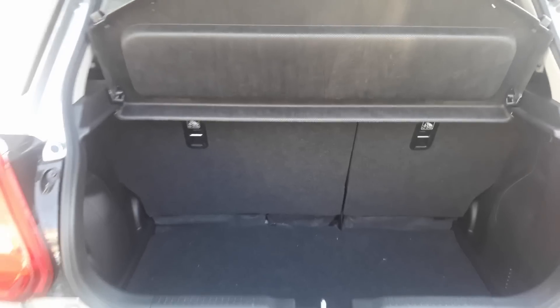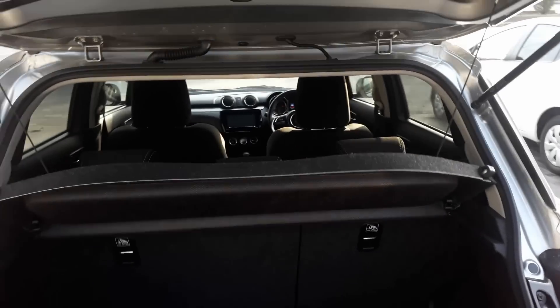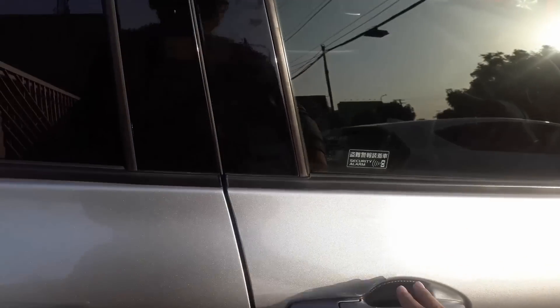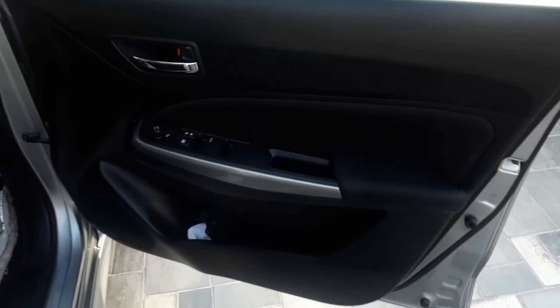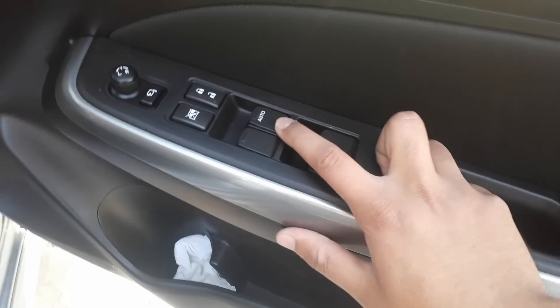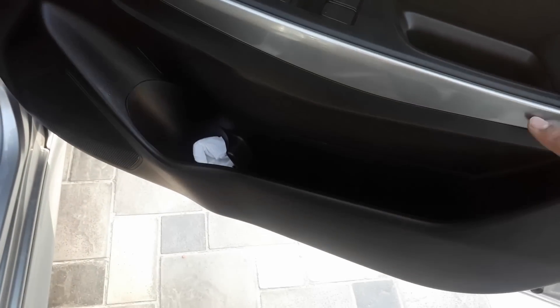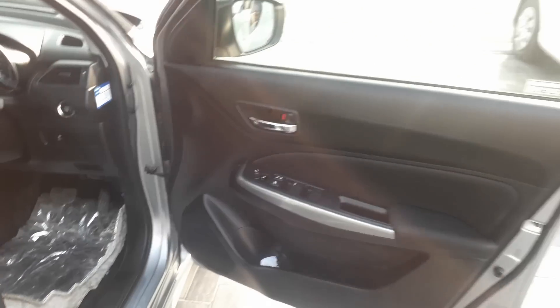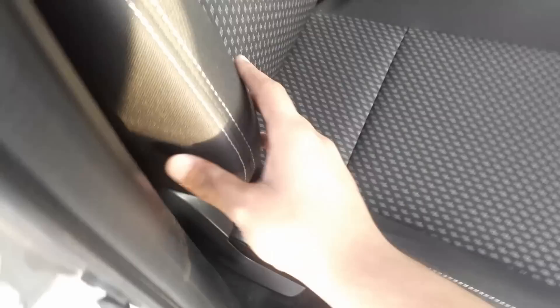Now let's move to the interior of the car and see the features. We have a smart entry system. Looking at the driver side door, there are side view mirror controls with auto-fold function. The driver side window is completely automatic while the others are not. There are grey-type moldings, bottle storage space, and a speaker. The seats are fabric, bucket-type with height adjustment and tilt.